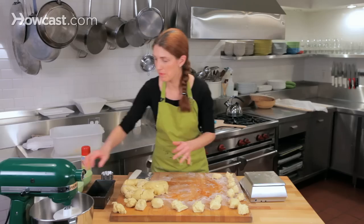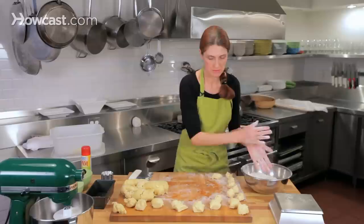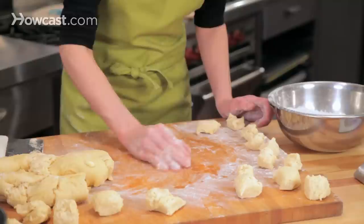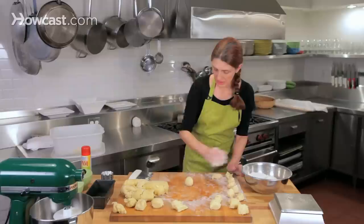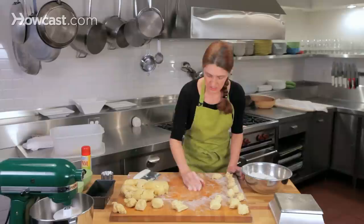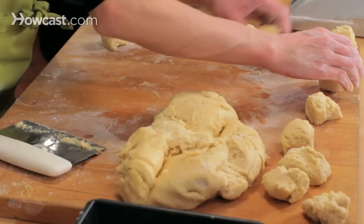To shape the brioche à tête, make sure your hands are really well floured so the dough doesn't stick to them. Take the dough with the smooth surface facing up, cup your hand, and roll it against the surface. The pressure of your hand is going to create a ball. If the ball sticks to the work surface, use your bench knife to scoop up under it and then round it again. This is the beginning of shaping the brioche à tête.